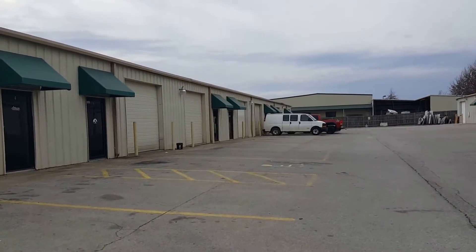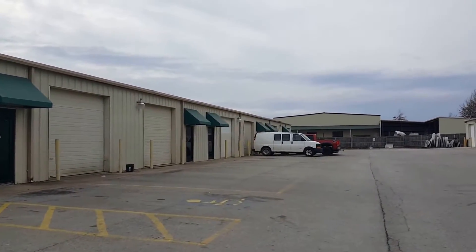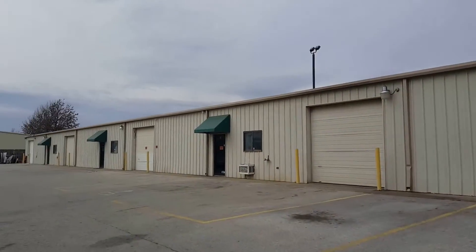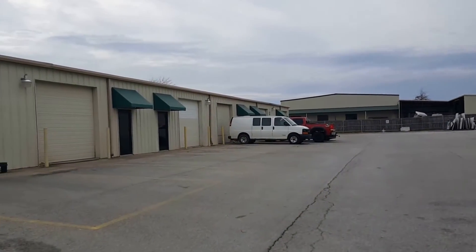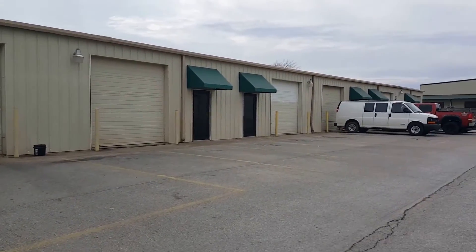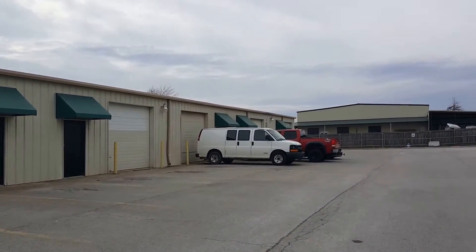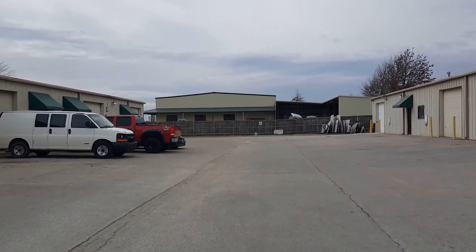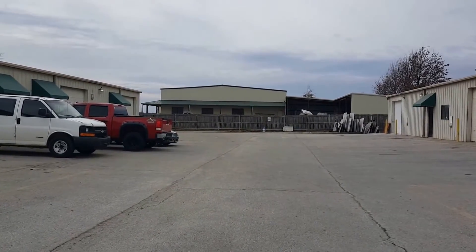He owns like three or four of the bays, and then it's just my bay and a couple more on this side. Eventually I'd like to move out of here, but right now this is what I can afford to maintain and stay. It was somewhere I needed to start — you just got to do what you got to do.